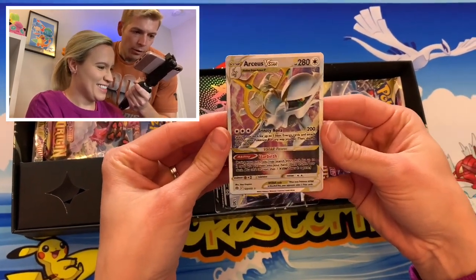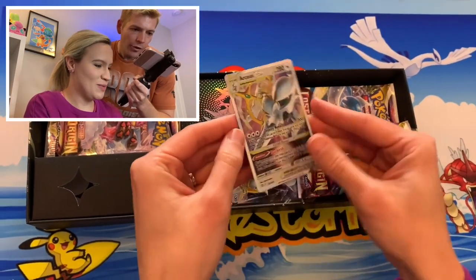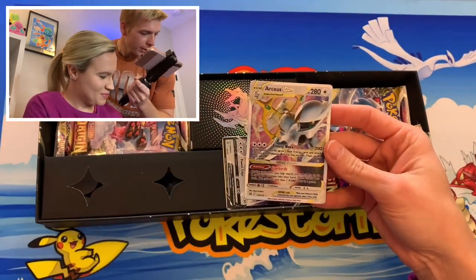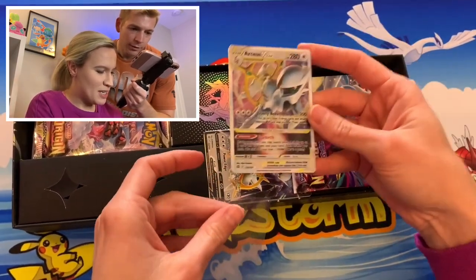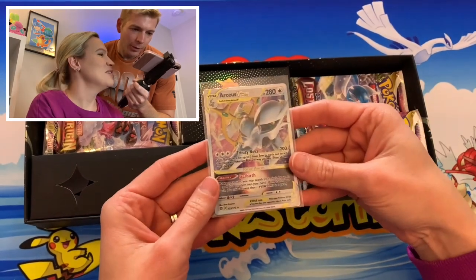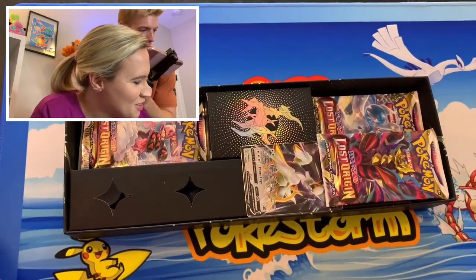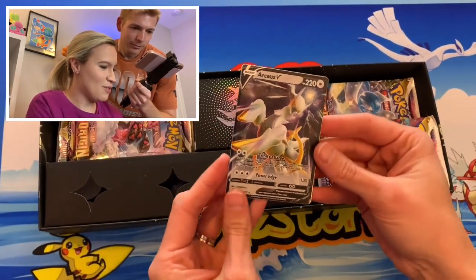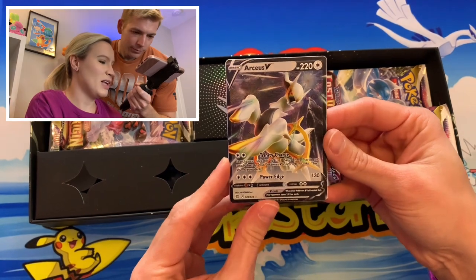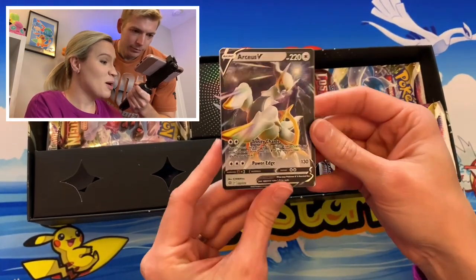Very, very cool. I thought they were just the same promos — I forgot they were metal, but when I picked them up I was like, oh, these are very heavy. It fits very nicely into the sleeve. I assume you still sleeve the metal cards, right? Yeah, at least for now, until we decide if we want to display them some other way. It's really cool to see these in a metal form.